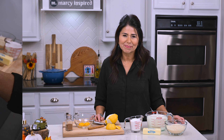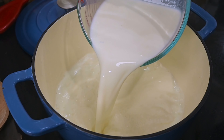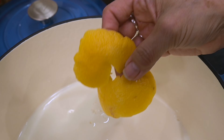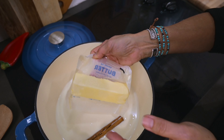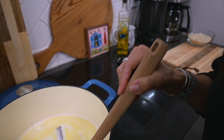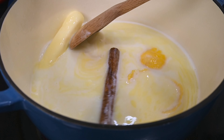So let's go ahead and get started. I'm going to place four cups of milk into a large saucepan and set the burner to medium high. As it begins to warm, I'll add in the lemon rind, the cinnamon stick, the butter, and the sugar. And I'm just going to stir until the butter is all melted and the milk is heated.